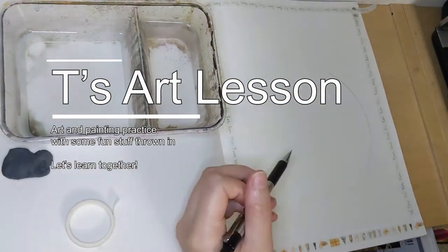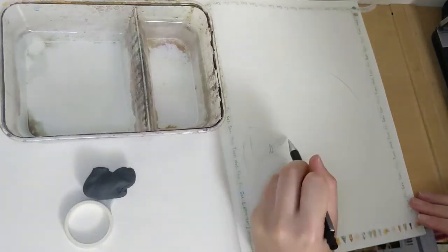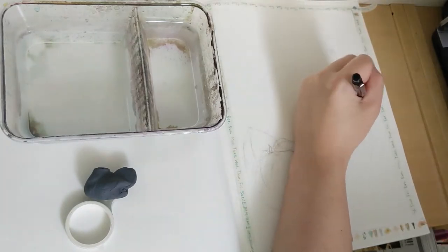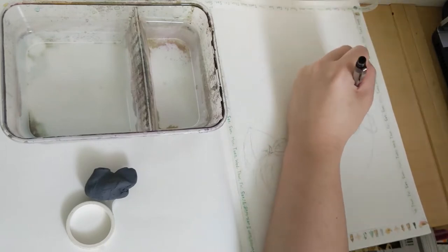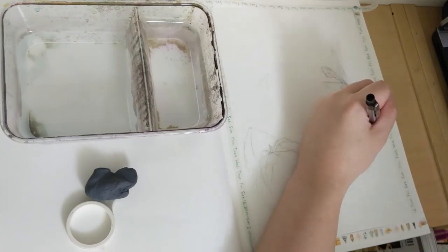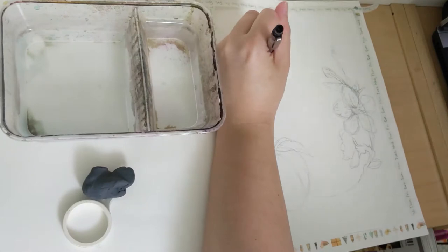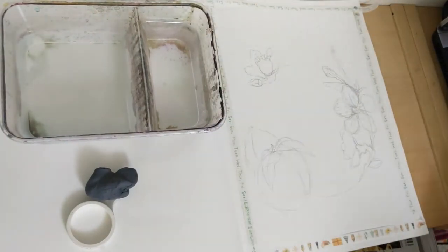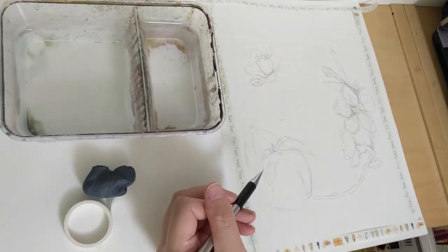Hi everyone, welcome back to my channel. Thanks for coming back to watch me continue to practice my watercolor painting. In today's practice I decided to take a leaf from Japanese pattern designs that you would normally see in their decorative paper and fabric prints. As you can see I've designed a circular motif of peaches and peach blossoms. I'm not very good at drawing flowers generally and I expect that I'll do even worse trying to paint them. However I thought especially with peaches seeming to be a rather simple shape to paint I could practice my layering of color and also develop more confident brush strokes with the background pattern. So let's just see how I go.